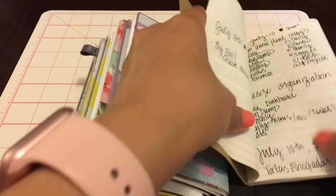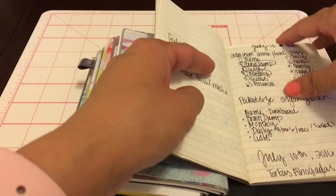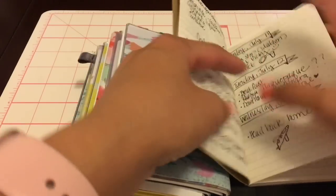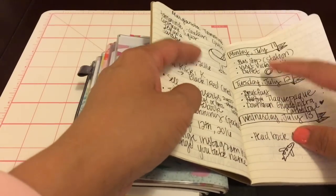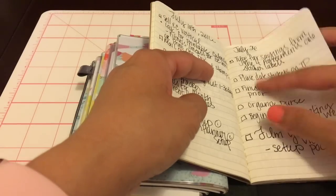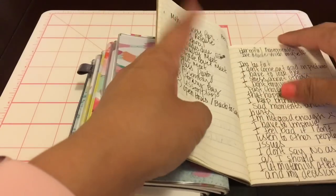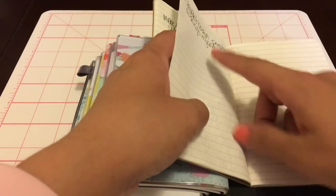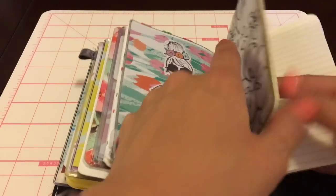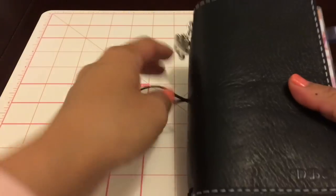In the back, loose, is my brain dump insert. This is where I just write down random stuff - there's no particular order. I just write down the date and it's not a daily thing - it's more like whatever I think of. I had it on vacation so I wrote down little random things I had to do. It's also a list of things to work on, kind of like a reflection based on the book I was reading.